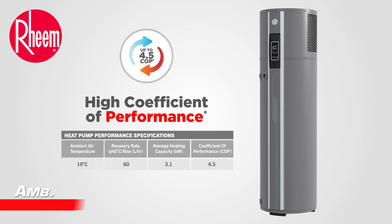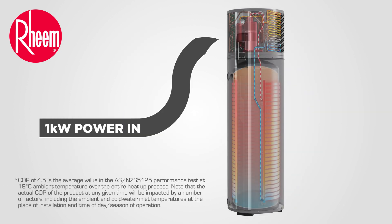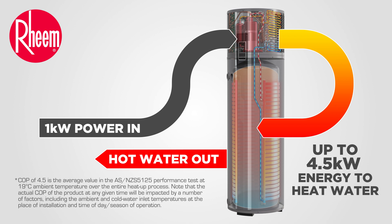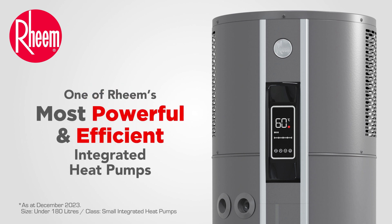With a high coefficient of performance, Reem Ambipower punches above its weight. The coefficient of performance for a heat pump is the ratio between how much useful heat is produced for water heating and the power input into the water heater. The higher the COP number, the more efficient the heat pump is. Ambipower 180 has a very high COP for its class and size, which makes it a powerful water heater for the right homes.